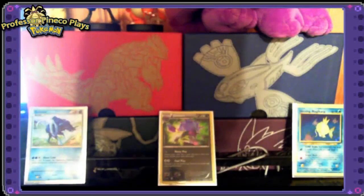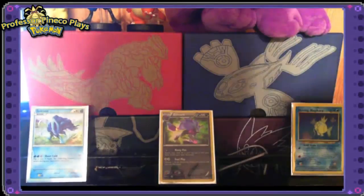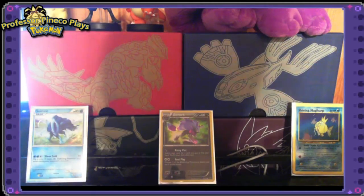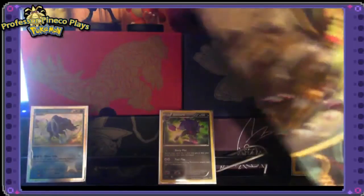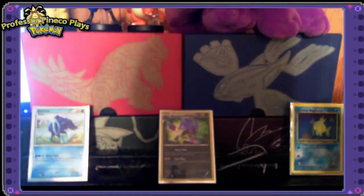As you can see behind me, I have had previous trainer boxes and I actually did try to make a video on them — the audio just didn't turn out. The really interesting thing they started doing with the Roaring Skies box is they started putting the pack art back on the inserts, like they used to do with old booster boxes.